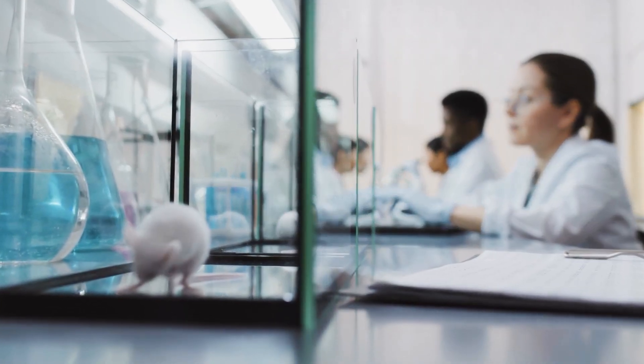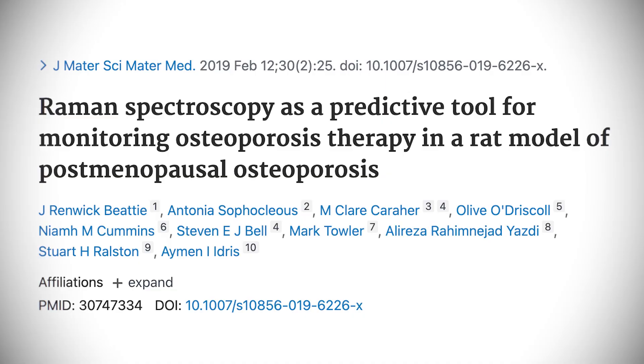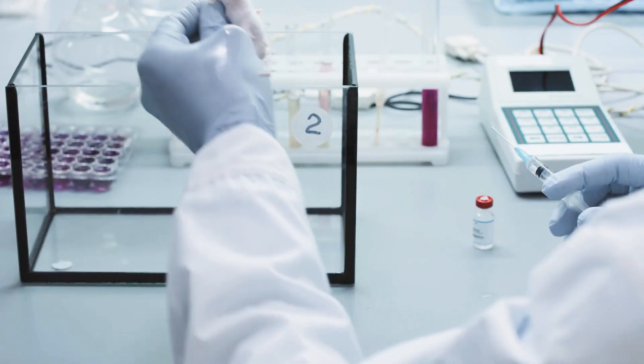To understand the power of this, we need to look at what the technology showed in animal models — specifically looking at bone through spectroscopy. The second study looked at rats who had their ovaries removed, putting them into a menopause-like state. They were then given either Fosamax, pulse parathyroid hormone, or estrogen. CT was used to confirm what was happening in the bone, and then spectroscopy was also used to see what the technology showed.